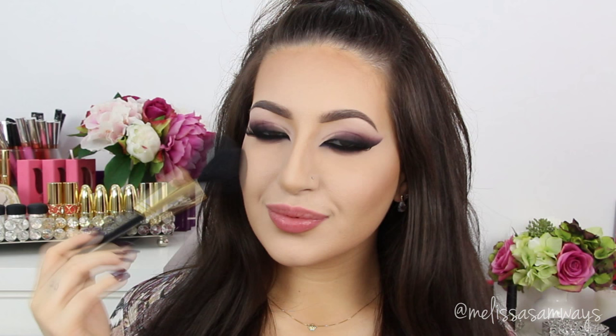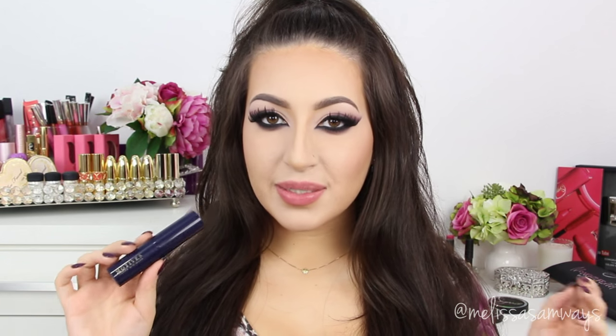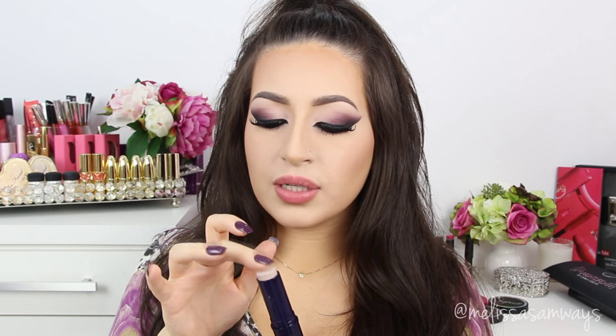Now I'm going to apply this pinky blush by Sigma Beauty. I'm going to apply just a little bit to my cheeks. Now I'm going to highlight my face using this highlighter by Motivos Cosmetics in the color Moonlight. I'm going to apply just a little bit using my finger and then spread it everywhere I want to highlight on my face.